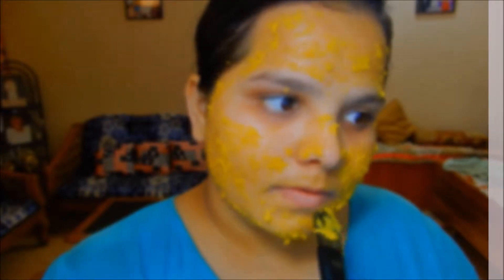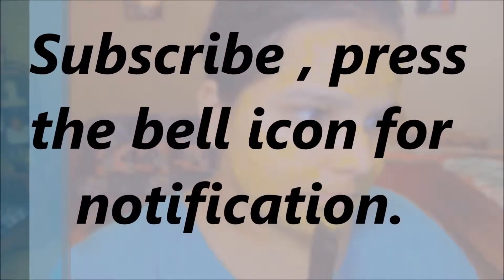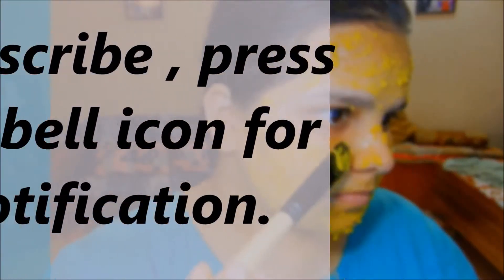Before starting the video, do subscribe to my channel and press the bell icon for notifications so that you don't miss out on any important video. So let's start!